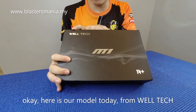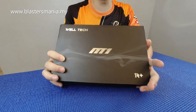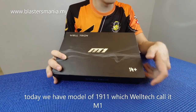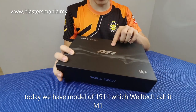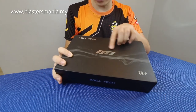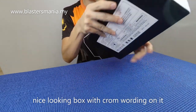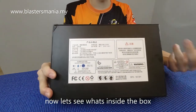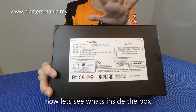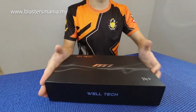This is from brand Welltech. This time Welltech brings the model 1911. Let's look at the box briefly. It has a bit of chrome finish, and it's written M1 — Welltech M1. The box looks quite nice. On the back there's some description I can't read. But anyway, let's see what's inside. Alright, let's open it.